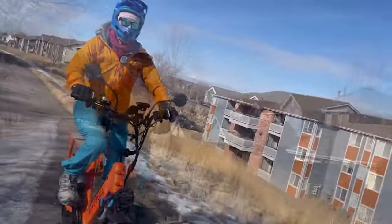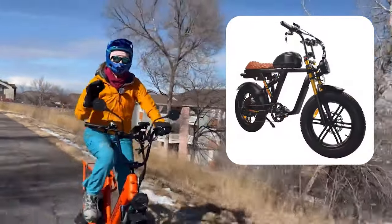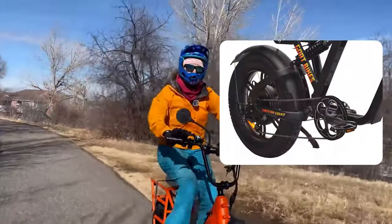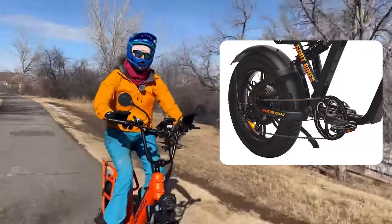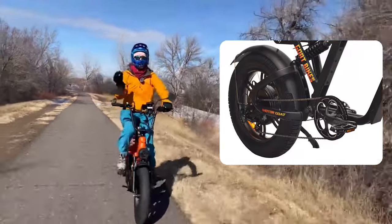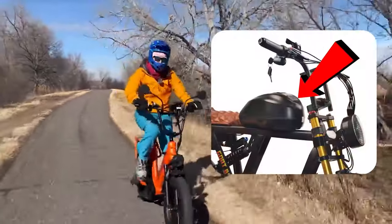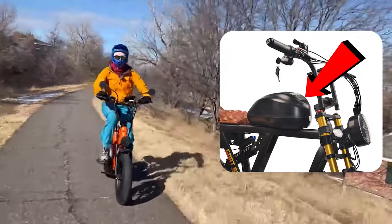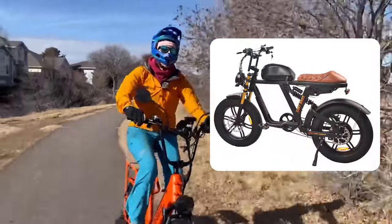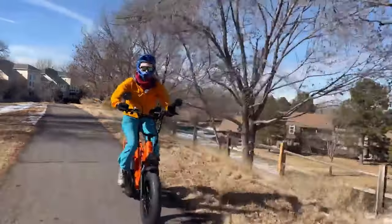Goat Power Bikes has three models and today I will be talking about the Motor Goat Version 3. The motor is a giant direct drive 2000-watt motor that peaks at 2600 watts. Direct drive motors have higher top speeds than geared hub motors, but the torque is not as good. The battery is a 60-volt, 25 amp-hour battery for a pretty huge range. The brakes are hydraulic four-piston brakes with massive 203-millimeter rotors.